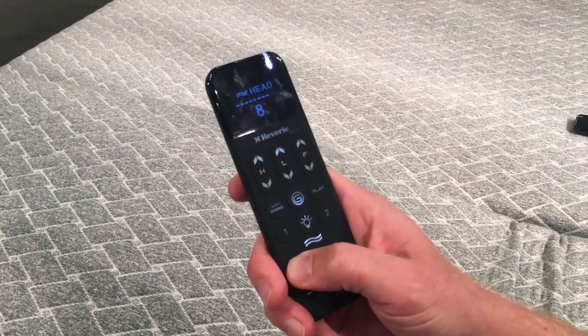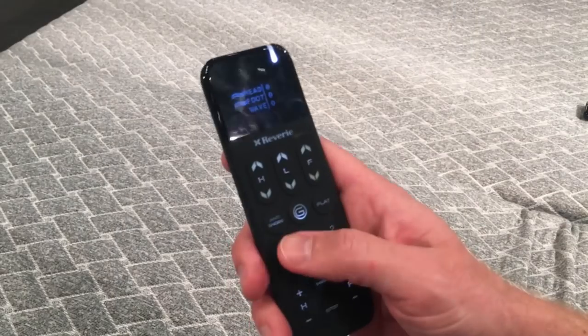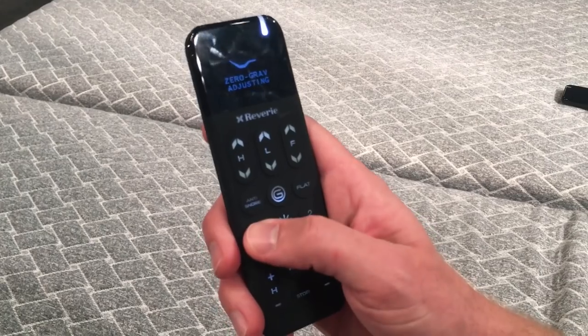You can also control the massage features, turning those up — there are ten speeds. We'll show you those, as well as under-bed lighting. You've got some pre-programmed positions like zero G, and some that are up to you. So it's a very fully featured base, all controlled through this remote.